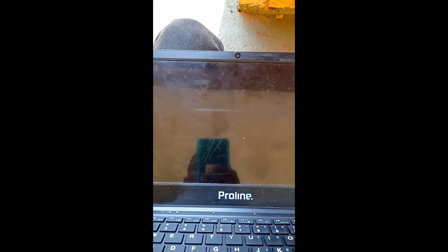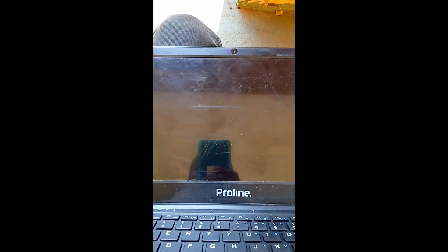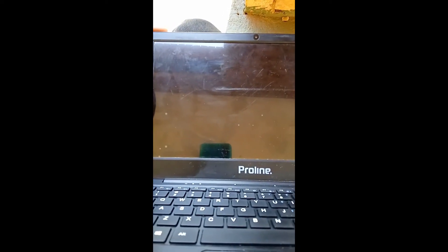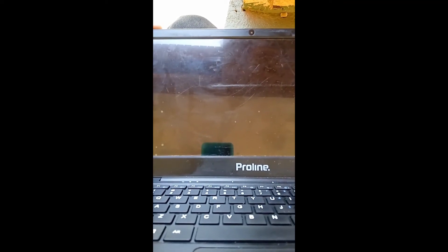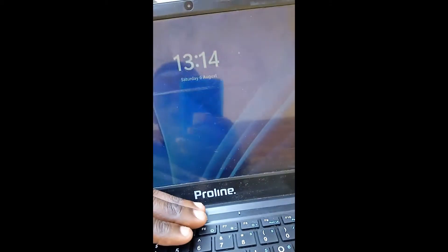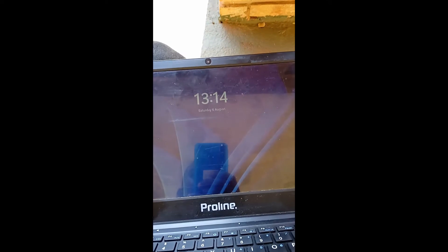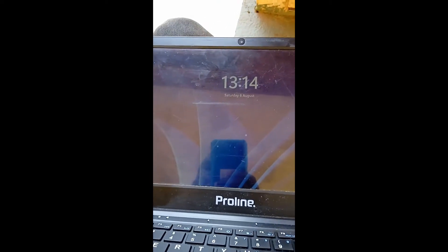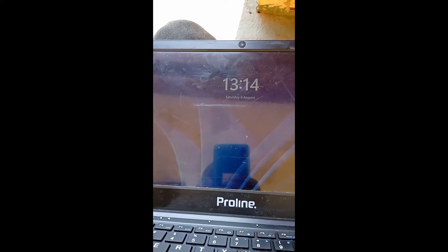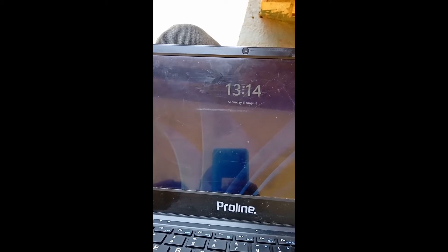No need to be worried. But for future sake, I will advise you to know the exact contact point to switch it on. Knowing the exact contact point will help you. It's still switching on — what a surprise! For the future sake, know the exact contact and don't just touch everything.